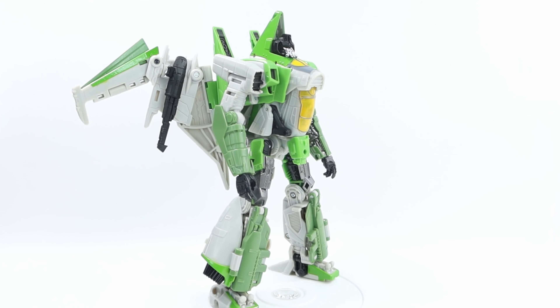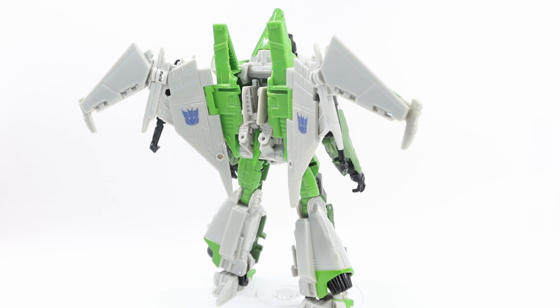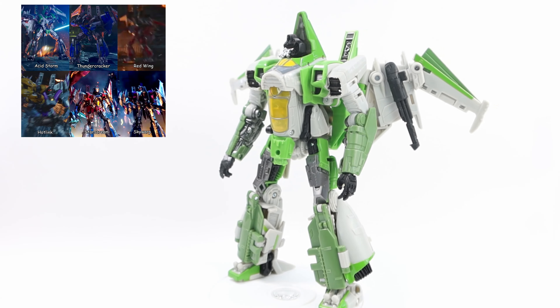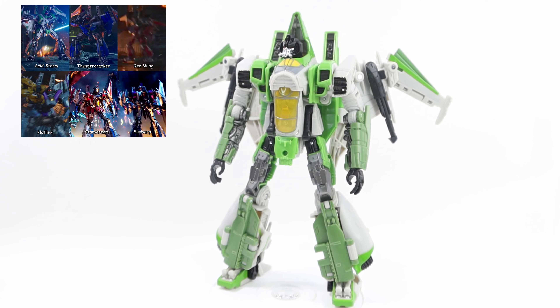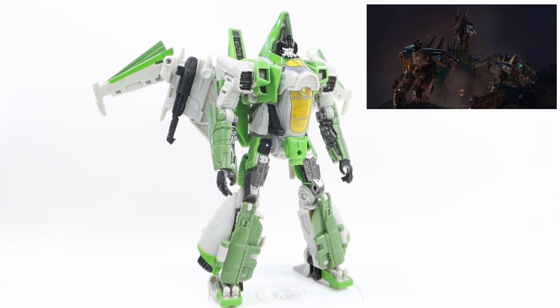And here we have Transformers Studio Series 76, Voyager Thrust in hand and out of the packaging. Oh my god, this guy looks amazing. I want them all — I want them to keep releasing Seekers because they look amazing. Thundercracker, Skywarp — imagine all of them together, they're going to look incredible on a display.